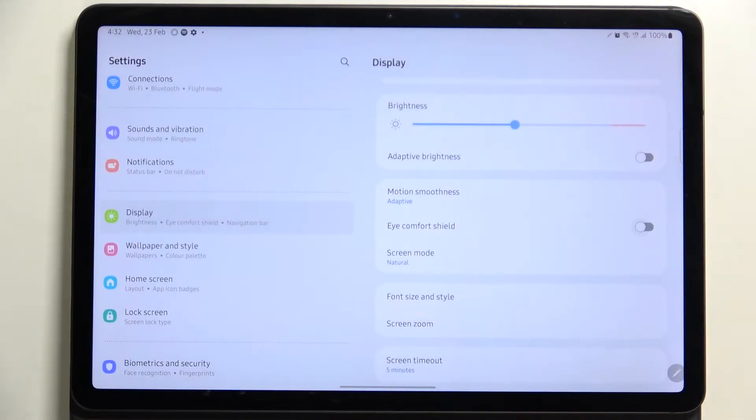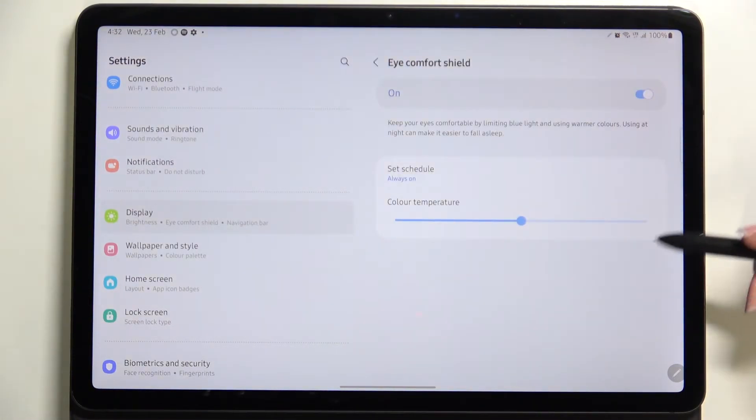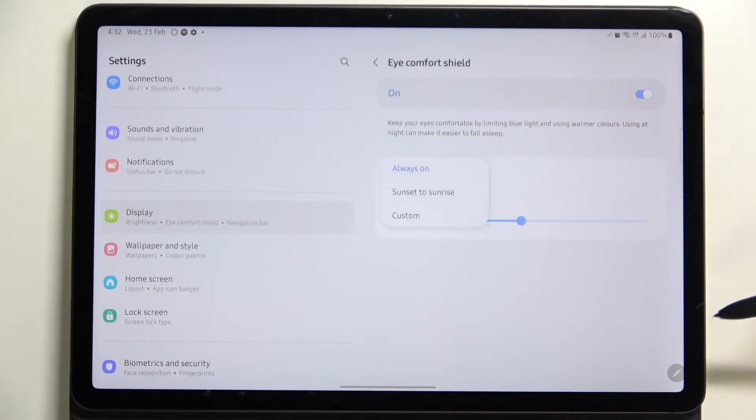It will also be much easier for you to look at the screen in dim light. You can turn it on or off the same way, but if you'd like to customize it, just tap on Eye Comfort Shield. We've got two different options we can personalize — first of all, we can decide if we want to keep it always on, which means we will have to manually turn it on or off.